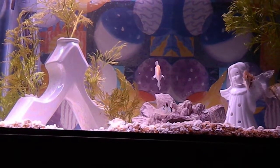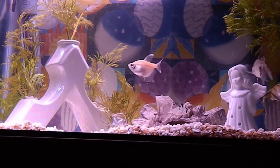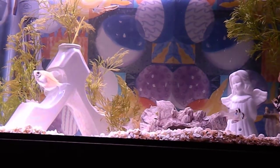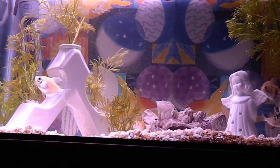That's one of my new German Blue Rams on the bottom — I think it's a female, and it seems to be doing okay in my tank.